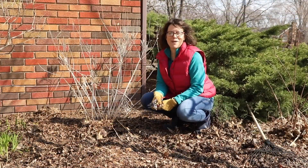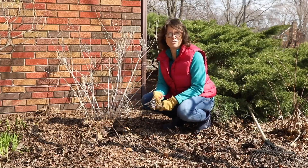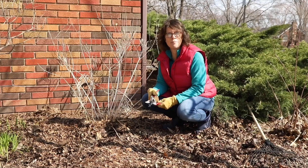Hey guys, it's Kristen from Garden Gate Magazine and I just wanted to share one of my favorite budget-friendly garden tips with you today as I'm out here cleaning up my garden.